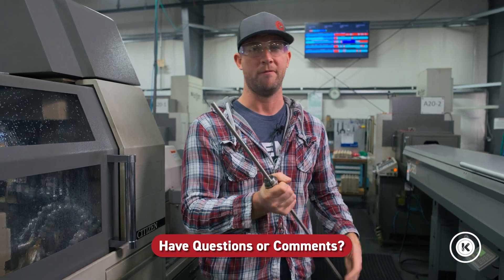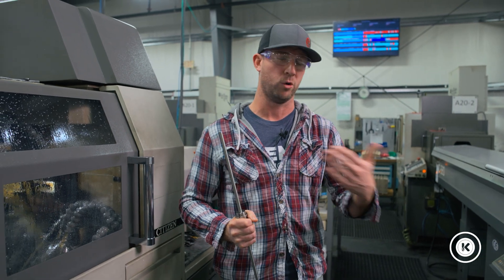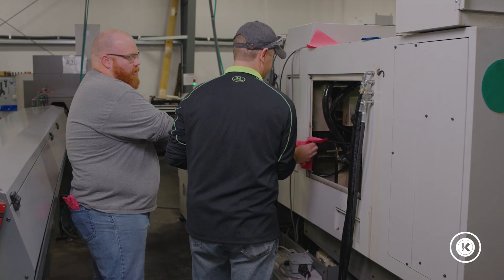What we've done is go from five re-chucks to one. And although it only saves a few seconds over the course of those five parts, over the course of a hundred thousand it adds up, allowing us to get done a little earlier and move on to the next project.